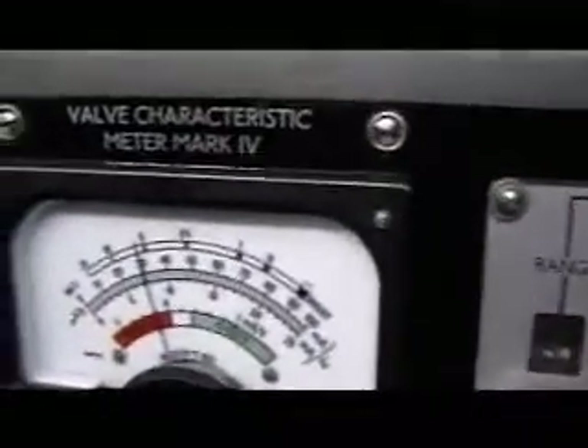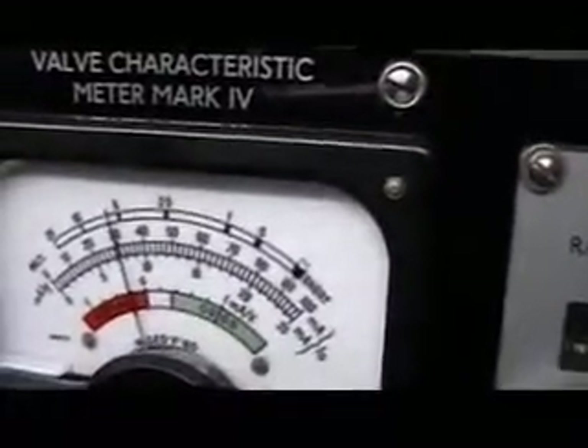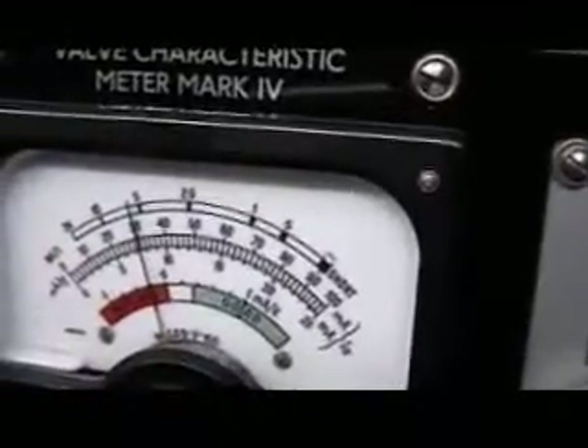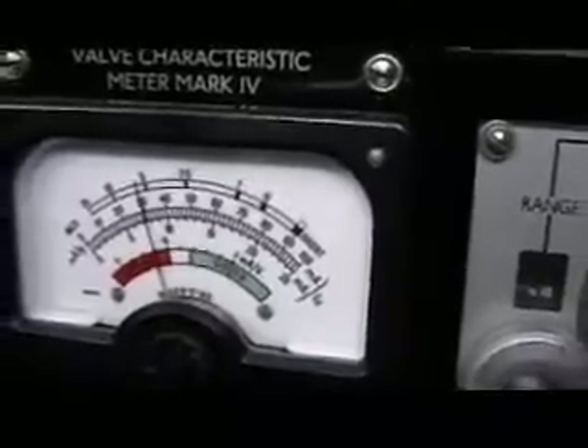We're ready to test our correction. Meter switch on 100 milliamps. OK, we're ready to test — let's switch to test now. We can see the valve warming up, it's around 30 milliamps, sort of average for a very old valve.